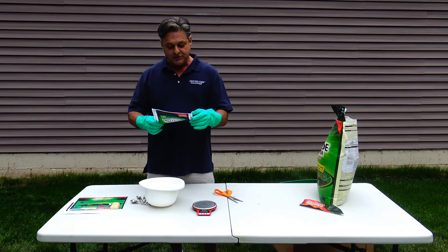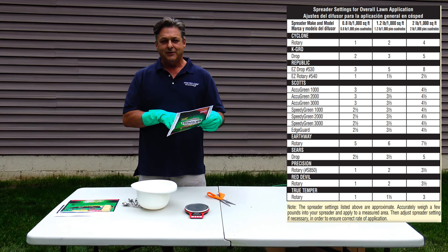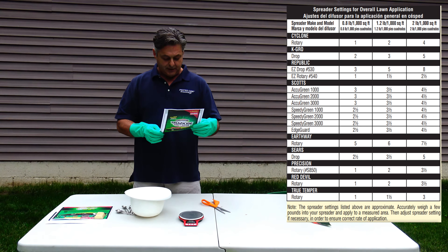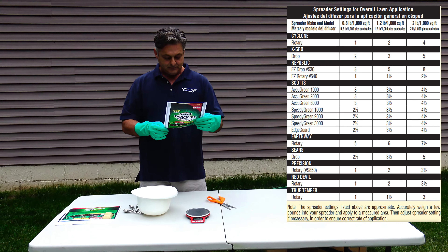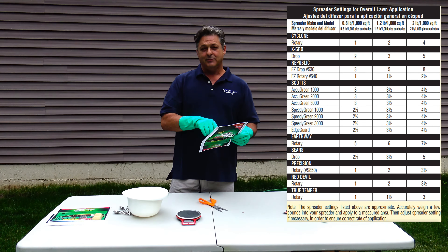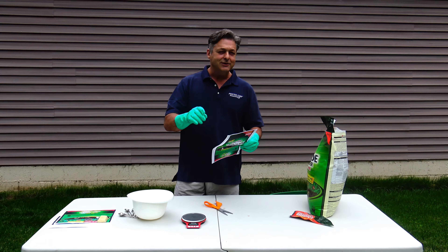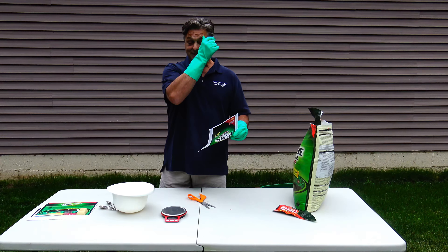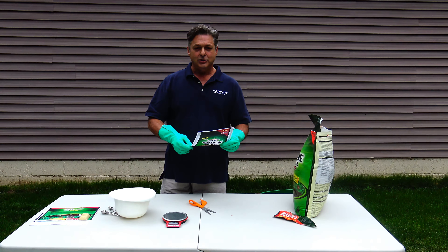Use the spreader setting chart — which is really nice. They actually put a chart here for all the common spreaders you would buy at Lowe's or Home Depot or from your distributor. The spreader we have is made by Scott's — it's called the Edge Guard — so it's going to have settings. This label tells me exactly what setting to put it at for the proper dosage rate. We're still going to test that though — we're going to verify that this label and the spreader setting is accurate. We're going to do a little consumer advocacy here.